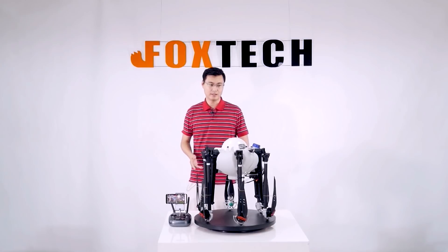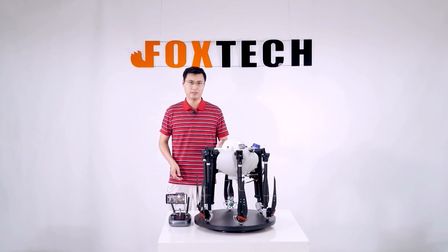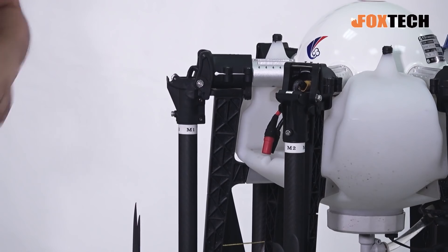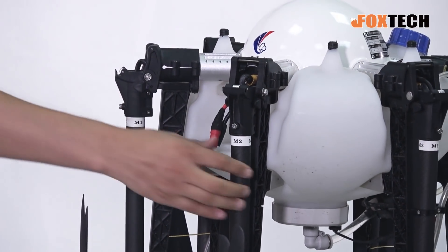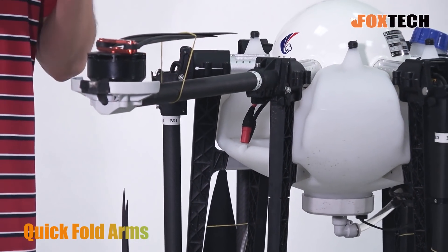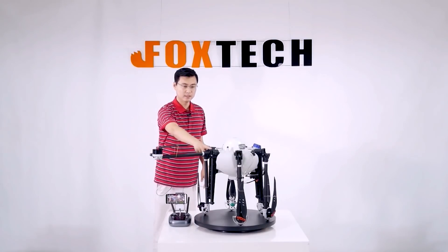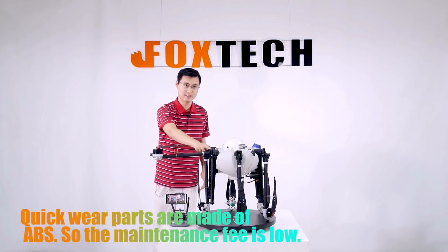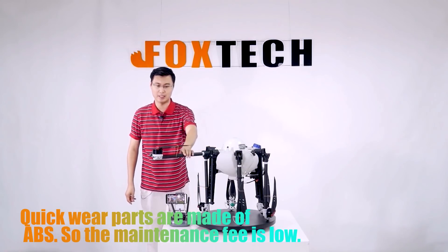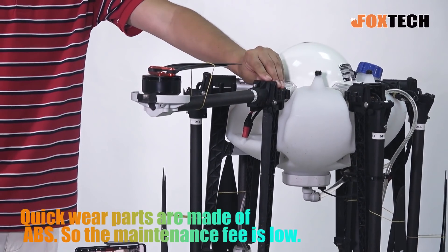As you can see, it is a hexacopter, and this kind of hexacopter can offer you great stability and safety in agriculture spraying. The arms are a quick-folding type — just like this — no screw or lock here, just a small plastic holder. It works because we mainly need upward force, so it doesn't matter if there's no lock.